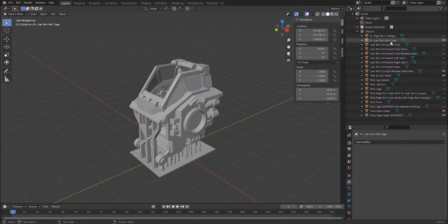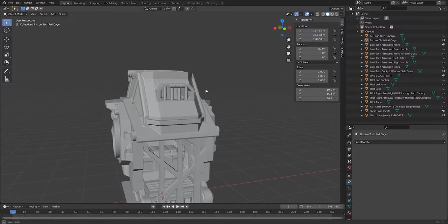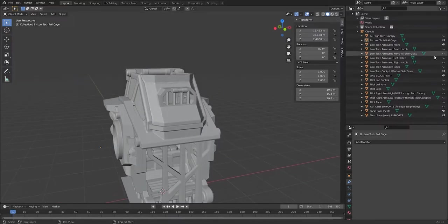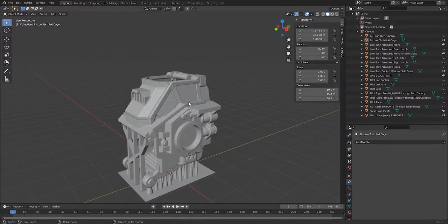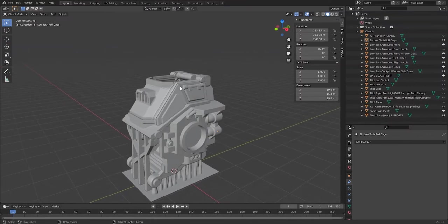You can customize by adding an armored top. Under low-tech roll cage you have low-tech armored front — if you toggle that it overlaps with the roll cage and gives you an armored front. To print a monoblock torso with no interior detailing you also need to activate either the front window glass or the low-tech armored front hatch. You then have the option of activating low-tech armored sides, and if you do that you can either leave the hatches off or switch on the left and right hatch.